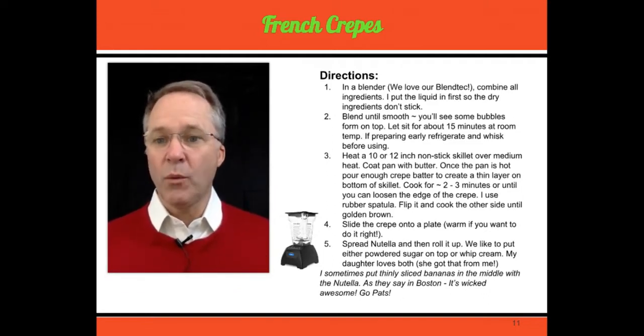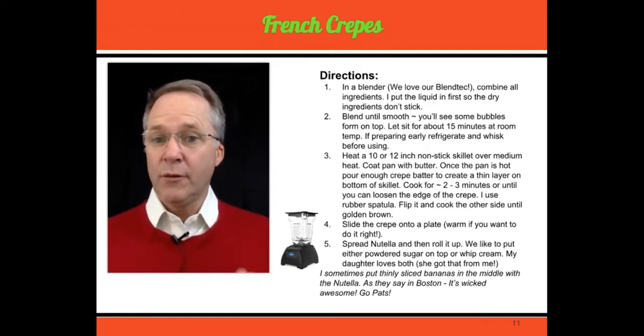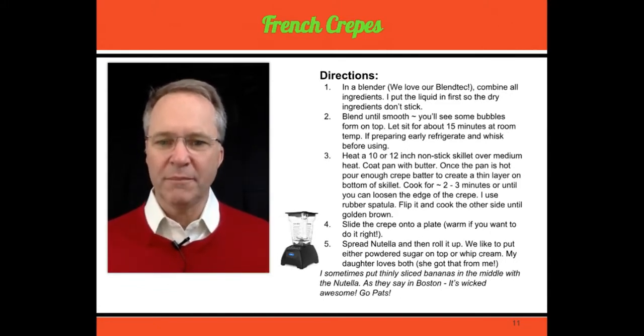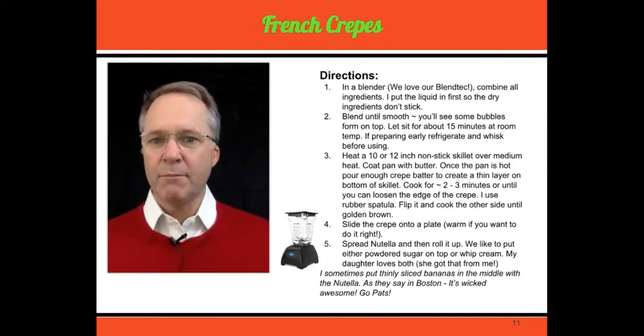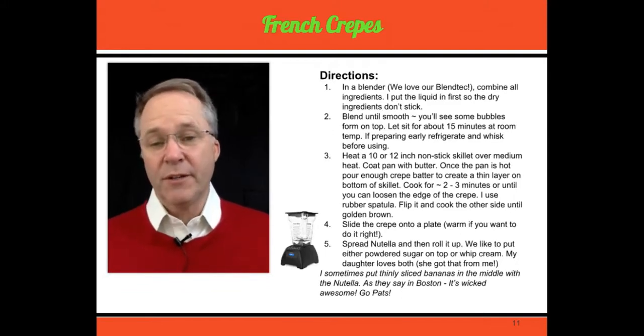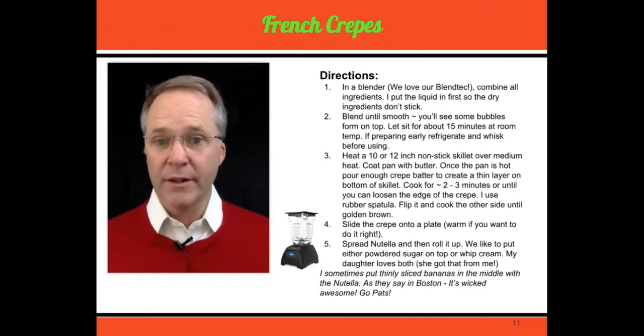While it's warm, apply some Nutella — it's awesome. And if you like banana, I love to put real thin sliced banana in there. Then we roll it up and put a nice healthy serving of whipped cream on top. It is wicked awesome — that's what we say in Boston. If you want something sweet, we highly recommend this. You can also put different stuff in there: jelly, peanut butter, whatever you want — it's really cool.